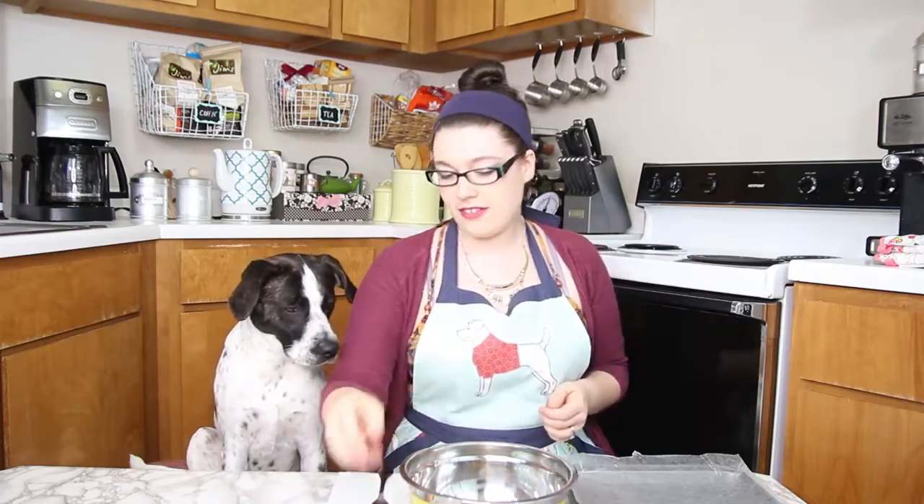As you can see, this is a super easy recipe — literally just three ingredients. So all you have to do is mix them together.